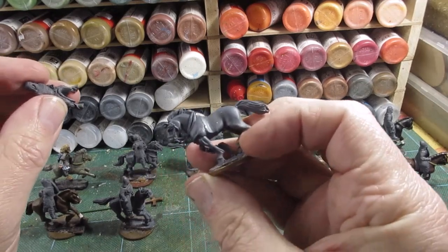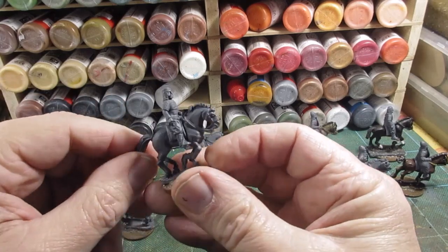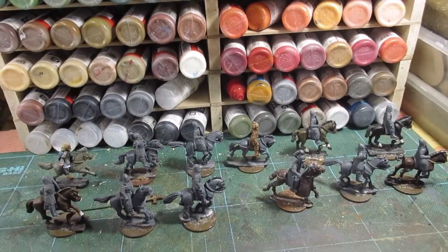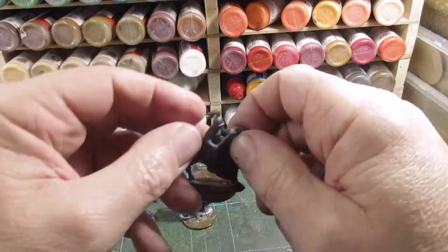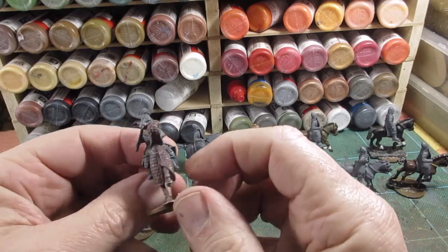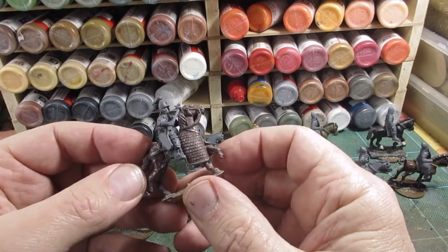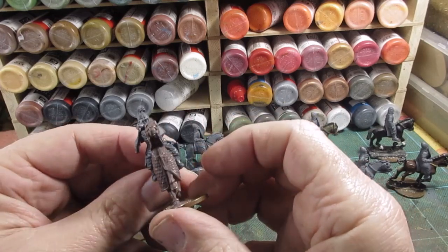It looks fine, and that side as well. Once the rider's on and pushed on and it's all painted up, I don't think it'll look out of place. So everything's been under-coated, I'm now going to start on the horses, getting the brown paint et cetera on. I've got a half-armoured horse here, because these Russ or Russians do seem to have had armoured half-horses or quarter-horses. So I've got this as one from — I think this could be a Footsore Miniatures — half-armoured horse from there.